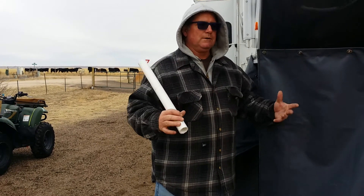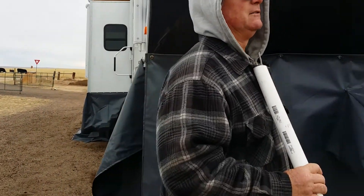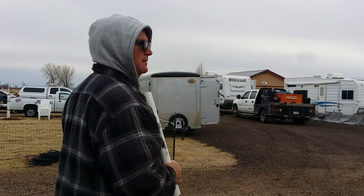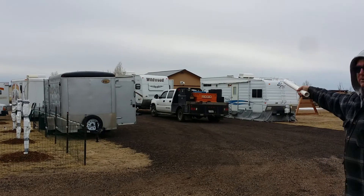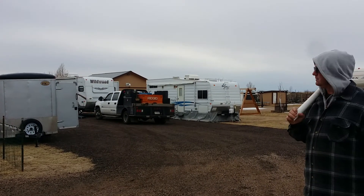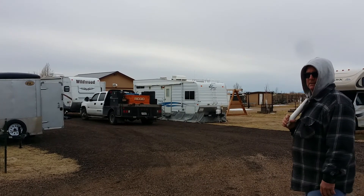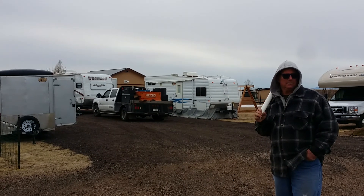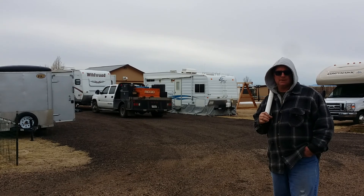Thanks for tuning in. We're going to do another skirt right over there — we've got a Wildwood. We're going to do this Wildwood today, starting on that one. It's a full trailer. So we're going to do that one next, and we'll have that video going soon. Thank you — awesome.